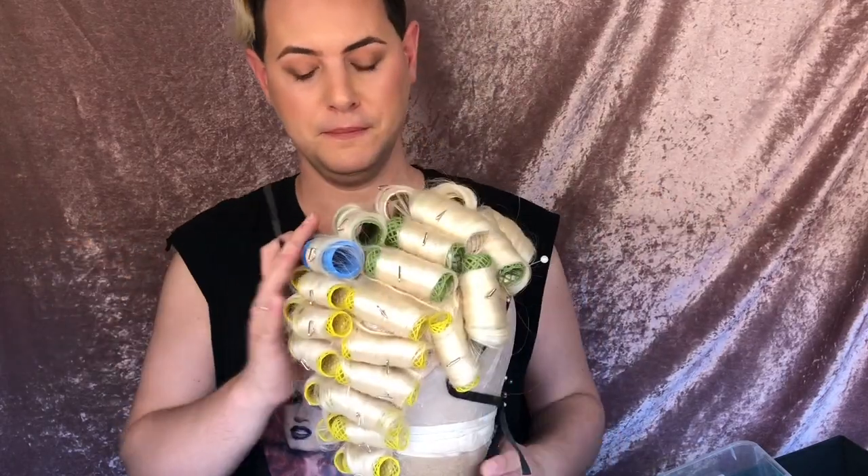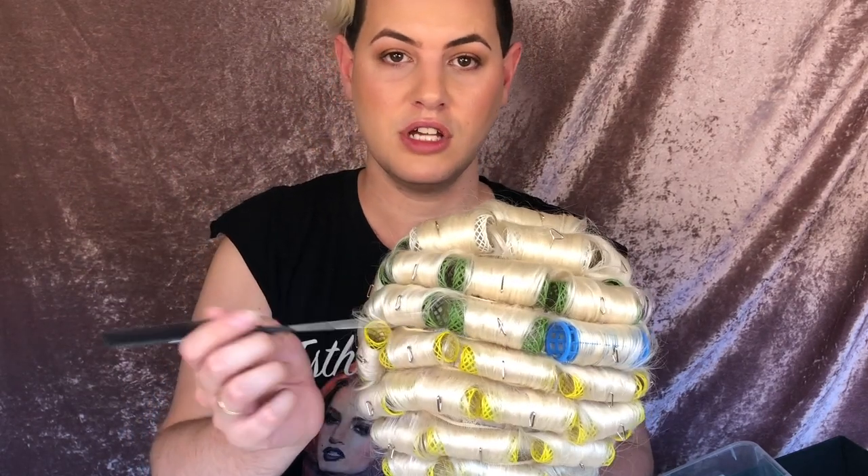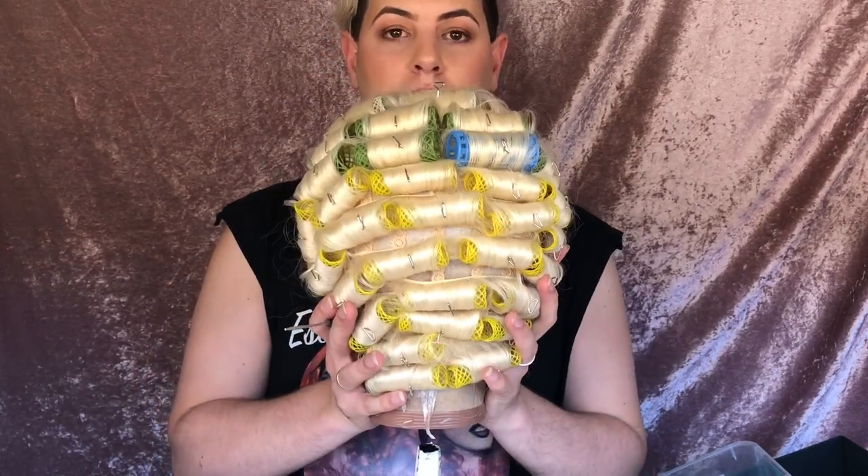This is the Marilyn wig ready to steam. A brick set didn't work out as well as planned, but that doesn't really matter that much for this style because Marilyn's not perfectly neat anyway, and we're not doing finger waves or anything like that. I ran out of green rollers so I used one of the blue ones — they're pretty much the same size. About halfway down I changed to the smaller yellow rollers, all the way down to the bottom. And now all we need to do is steam the wig.